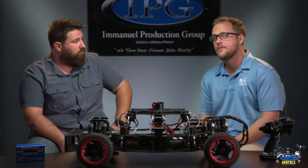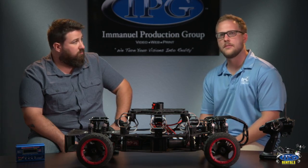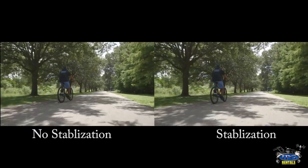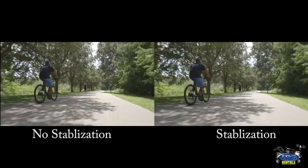So that was our test done on a very level surface, and that footage has been put through our editing software with some stabilization. We were able to get it fairly smooth using a stabilizer without too much stabilization added. You can see — we'll do a side by side right here — on the left is the initial footage with a slight bit of sway, and on the right side it's stabilized. I would say it's definitely usable for a very smooth and unique look from such a low angle.